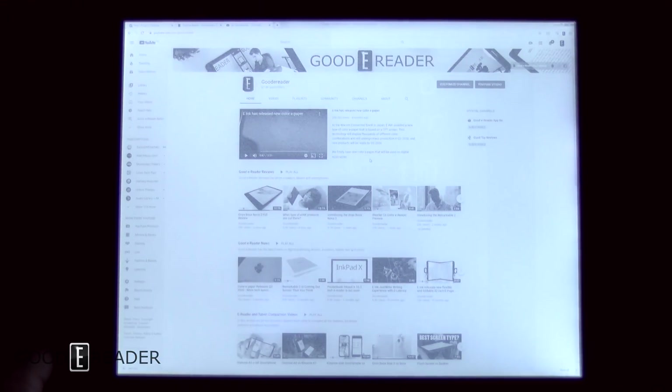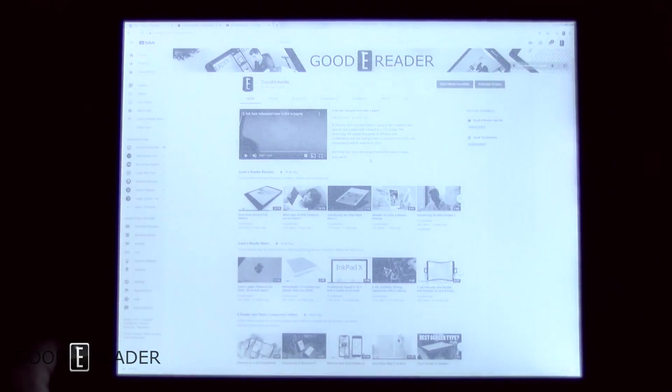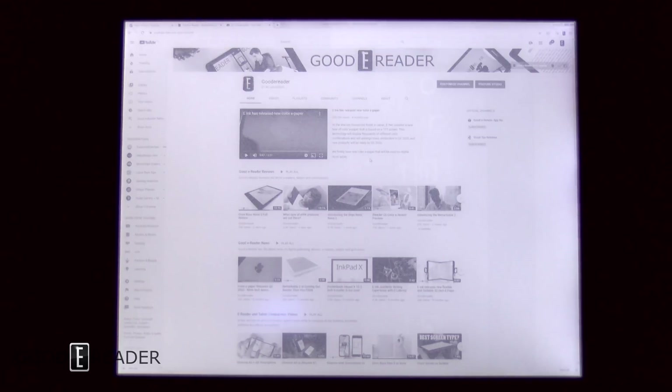Something else Dasung has done for the first time is effectively become the first 13.3-inch device to have a glow light. Not only that, they have warm lighting. You can't blend them together, but you can toggle between them. You go from white or blue lights with nine different levels, by pressing and holding the glow light button and plus or minus. Press it again and it toggles to warm lighting, where you also have nine levels — or you can turn it off altogether. It is quite amazing that the light distribution is this good on a 13.3-inch device, since none of the other 13.3-inch devices out there have glow lights.